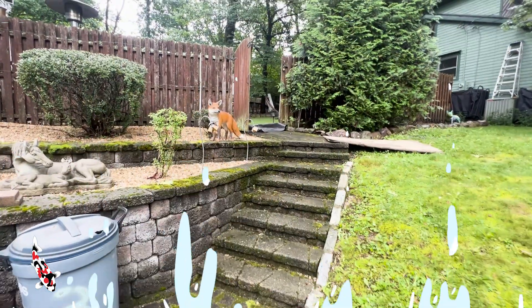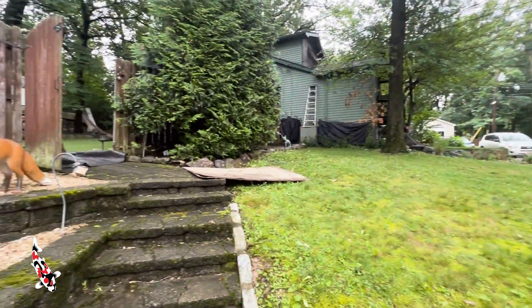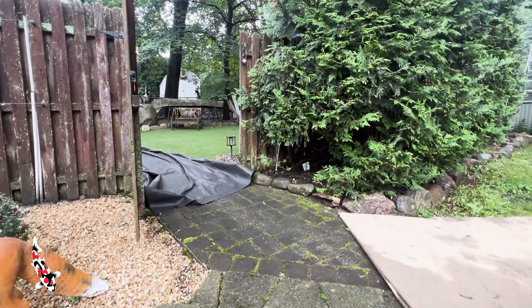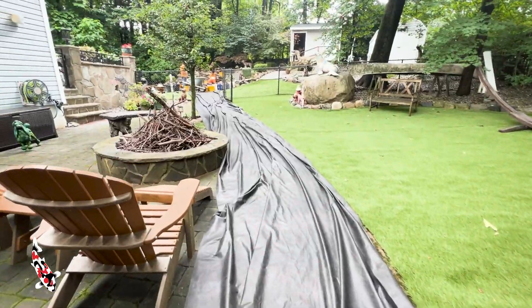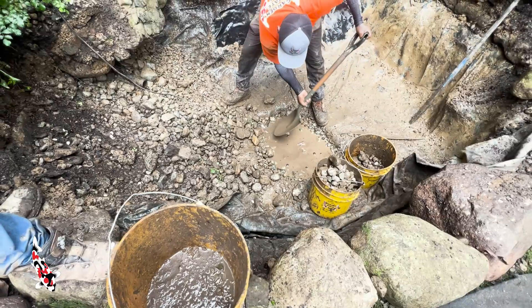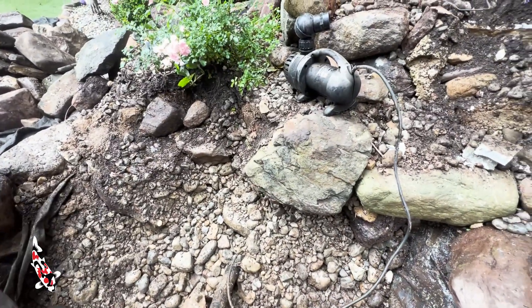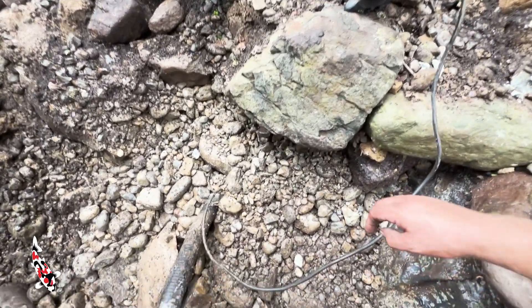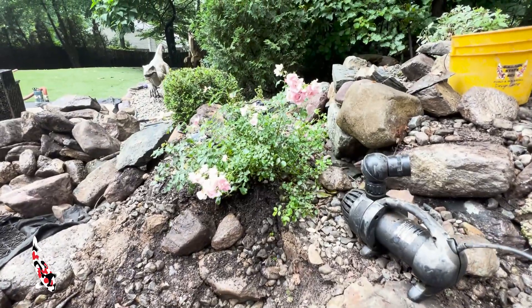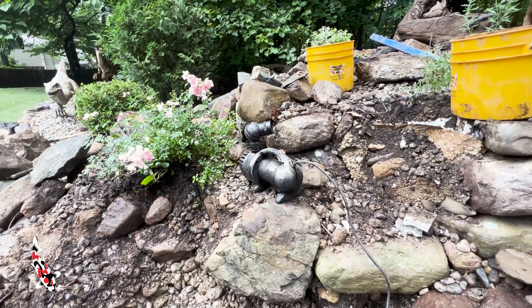One thing we're going to try to do is recycle as much material as possible because access is very hard. We have this yard that we can come into with wheelbarrows but we cannot take machines into the backyard due to the fact that there's all artificial turf — that's for the dogs because Cindy is a dog trainer. Another problem: the pump is mounted in the vault with no check valve, the electric cord is buried under all the plants and two feet of soil, with no way to ever replace this pump in the future.